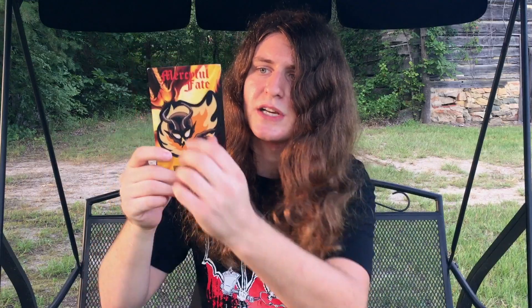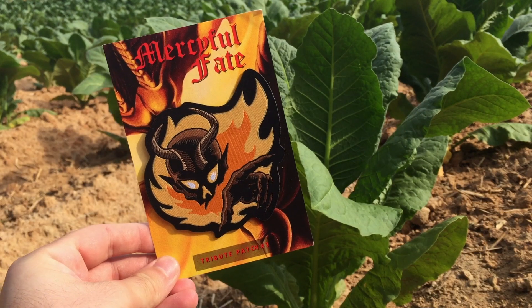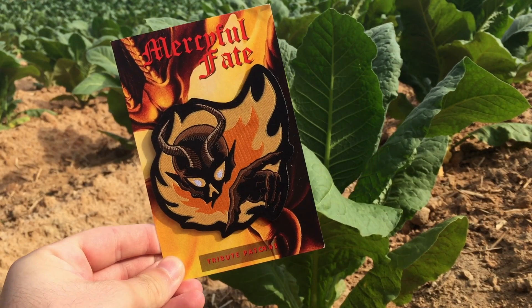One reason you should get the Metalhead Box is because often they have exclusive items done in-house, such as this Merciful Fate patch right here for 'Don't Break the Oath' — Corpse Grinder's favorite album of all time, for those of you who don't know. Very colorful, the colors pop very nice. It's thick enough that I feel like it'll stay on your jacket during a mosh pit and stick out very well.